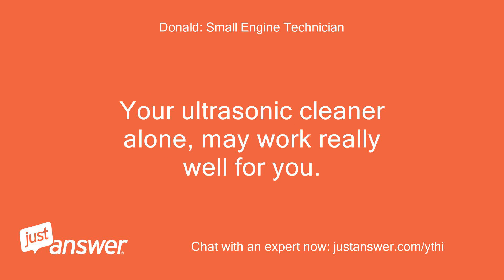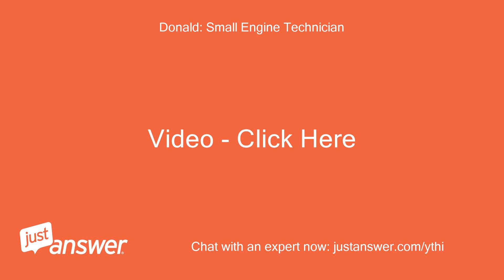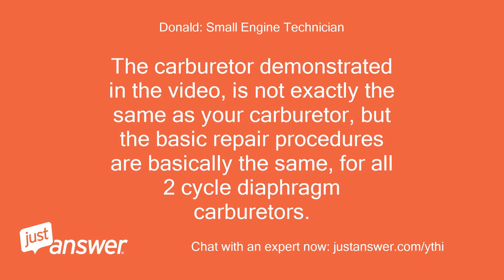Your ultrasonic cleaner alone may work really well for you. The carburetor demonstrated in the video is not exactly the same as your carburetor, but the basic repair procedures are basically the same for all two-cycle diaphragm carburetors.